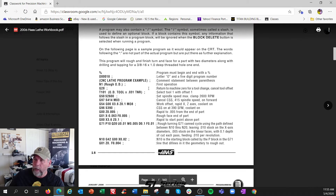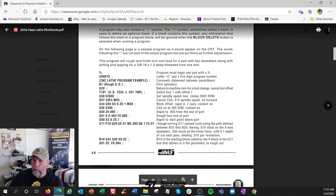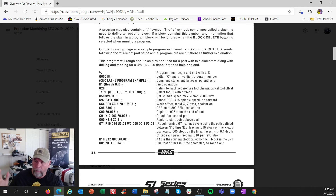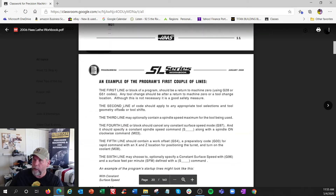G28 returns the machine to zero for tool change, because the turret will rotate wherever it is and might run over something - so that's a safe place to change tools. Then we change the tool to offset one, clamp at 2600 RPM as our rev limiter, get the spindle turning in RPM mode at 414 RPM, and then rapidly move to position X 3.6, Z 0.1.